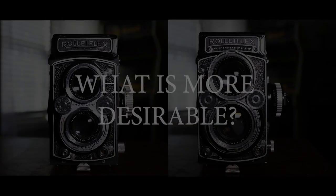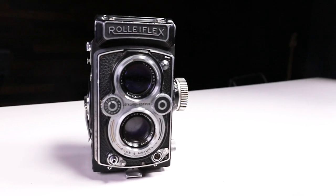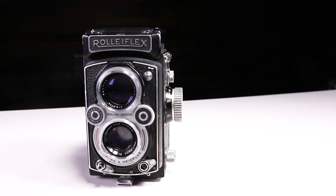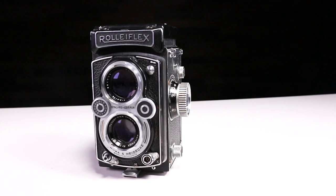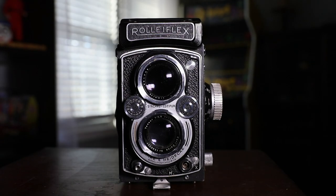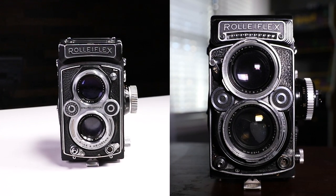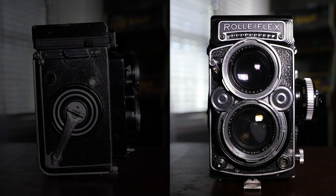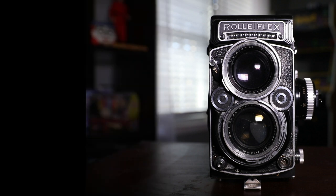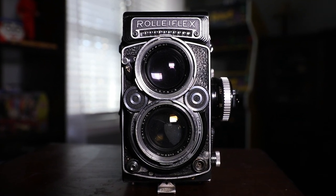In terms of desirability, the 3.5B is not as desirable as the 2.8F, but it has all the features you would want out of a Rolleiflex. It's a great introduction to the brand and a good gauge to test whether you want to move up to the 2.8F. The 2.8F is considered top of the line — it equates to a Swiss watch. For collectors who want to shoot with the very best, the 2.8F is that camera.